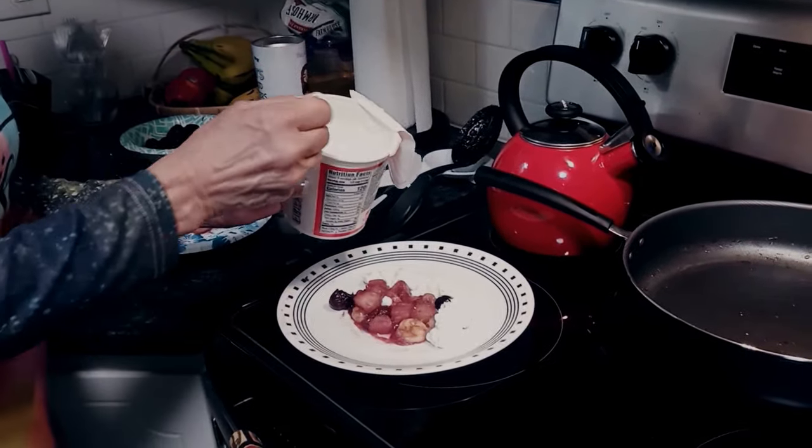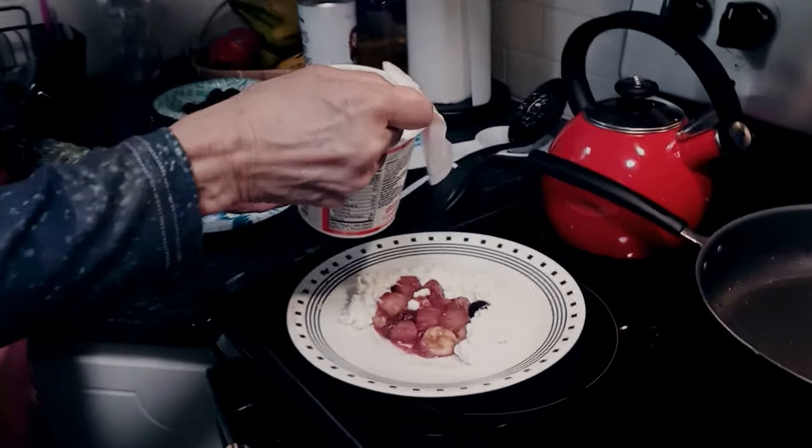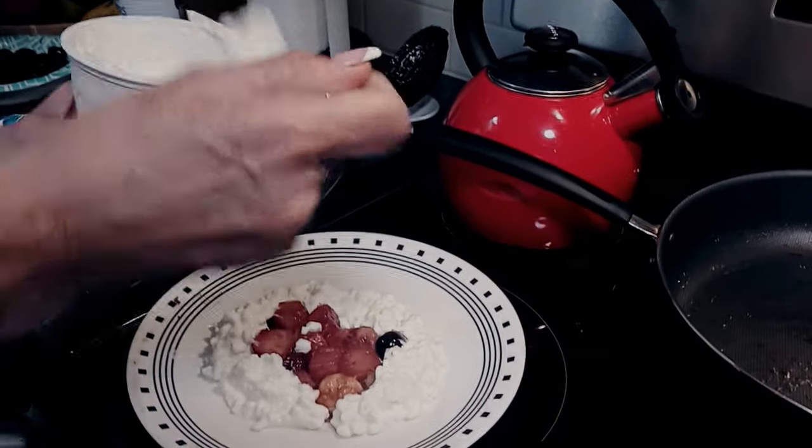I'm just going to dollop some cottage cheese around the edges so that when you're ready to eat, you just pull in some of the fruit into the cottage cheese and enjoy it.